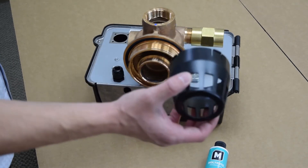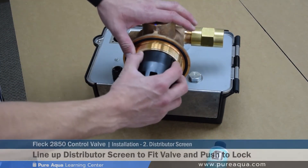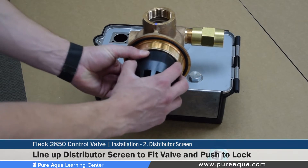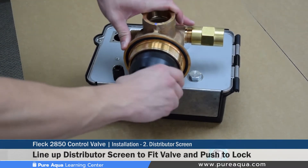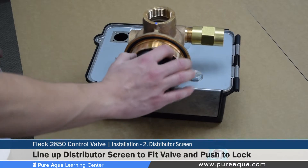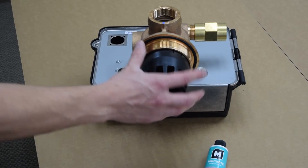Once the two o-rings are lubricated, the valve distributor cone gets installed. When installing this cone, you must push the tabs in and make sure the cone is properly aligned and straight — if not, it will be tricky to install properly. Once those tabs are pushed in, the cone snaps into place and cannot be pulled out unless the tabs or locks are pushed down. That completes step two.